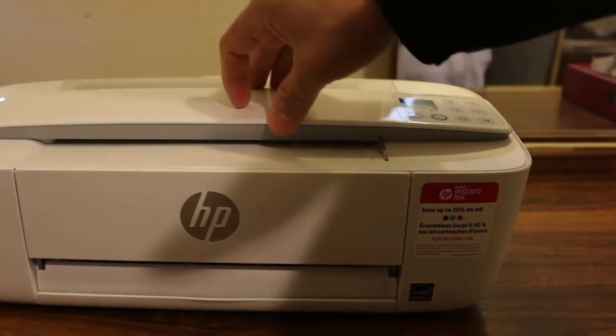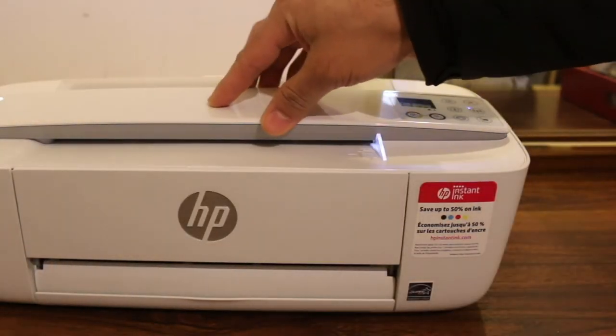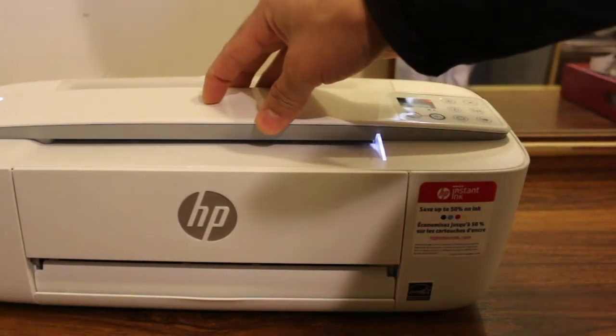Today's video is regarding the HP DeskJet 3772 printer. I'll show you how to replace the ink cartridges.